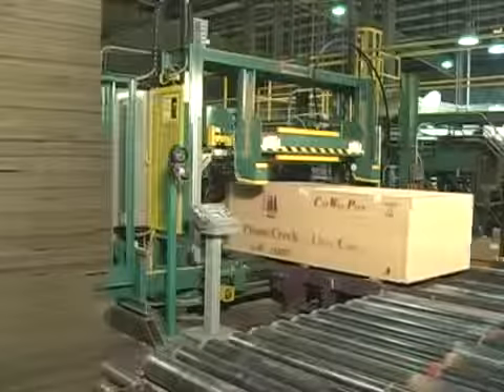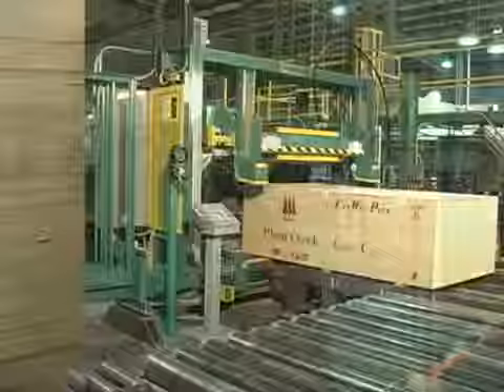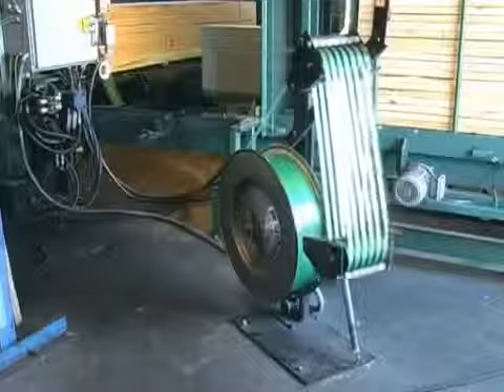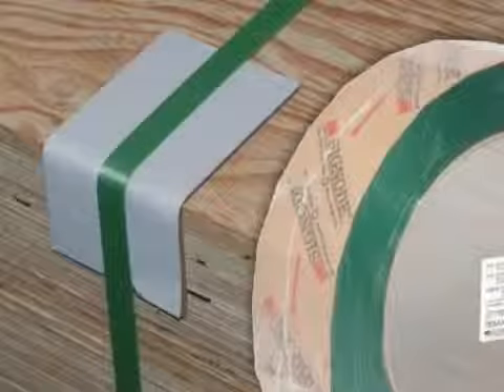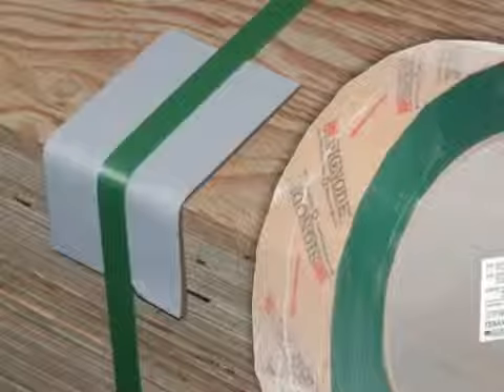Maintaining a clean, uncluttered work area will also help prevent injuries. Be sure that the strap path from the dispenser to the chute system does not interfere with traffic patterns, causing a trip hazard. Also be sure that the dispensers are working properly and the strap does not spill out onto the floor. Always dispose of used strapping, coil packaging materials, and edge protectors in designated disposal or recycling containers.